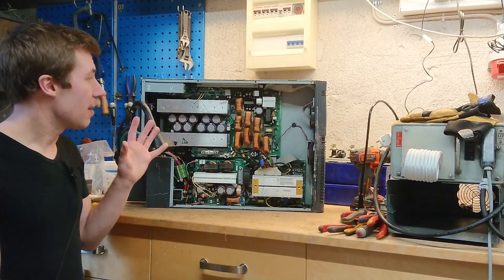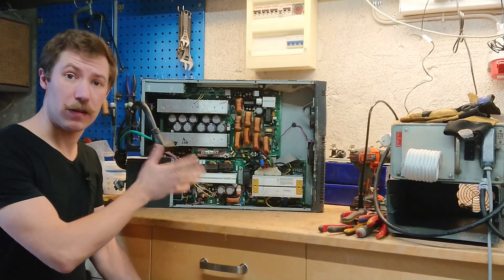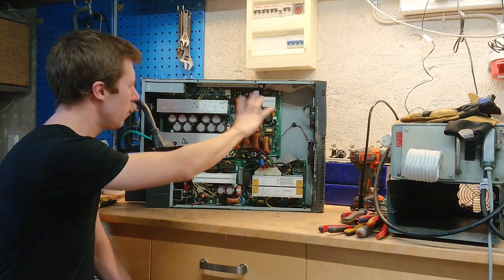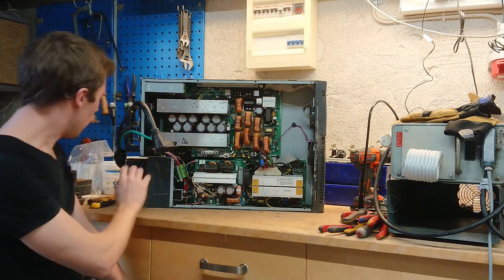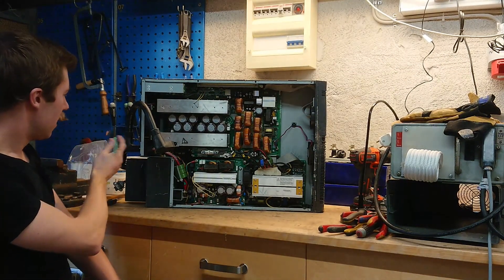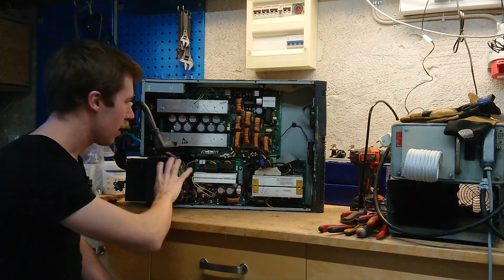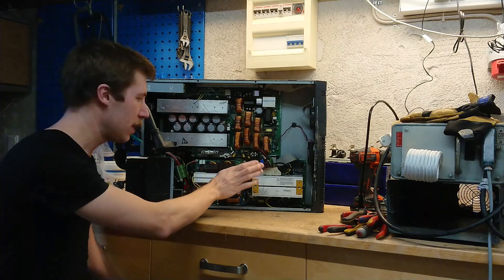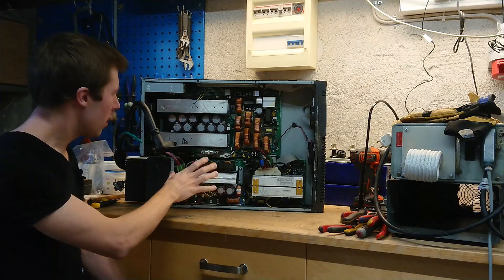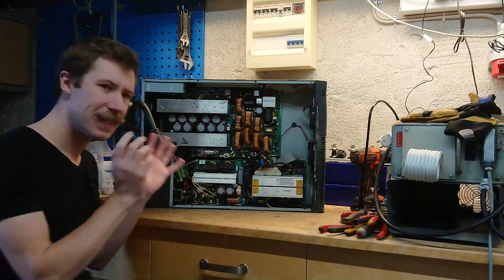Here we have a pretty special UPS layout, so I'm actually looking forward to seeing how this is built and what the circuit layout is. We have a huge inverter board sitting up here, but all the cables from the battery pack, from the three-phase input down here, and to the output choke go down to the bottom, where it seems we have some kind of PFC front end and another small inverter or output module. So let's dive into it.